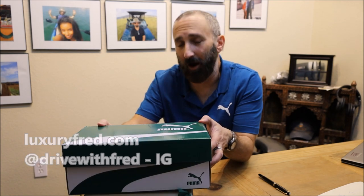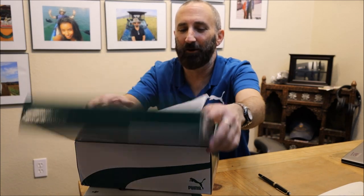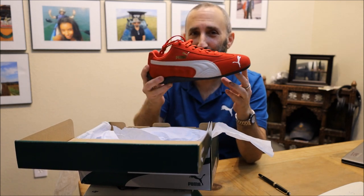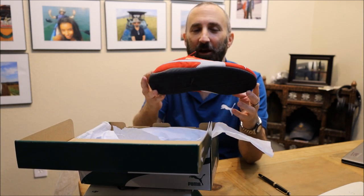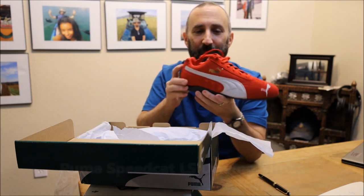Hey, it's Luxury Fred and I have an unboxing vlog for you guys today. It involves this box from Puma — a shoe box — and as you might have guessed, it is a pair of Puma sneakers, or more appropriately, Puma driving shoes: race car driving shoes. These are the iconic Puma Speedcat LSs, which are driving and racing shoes.